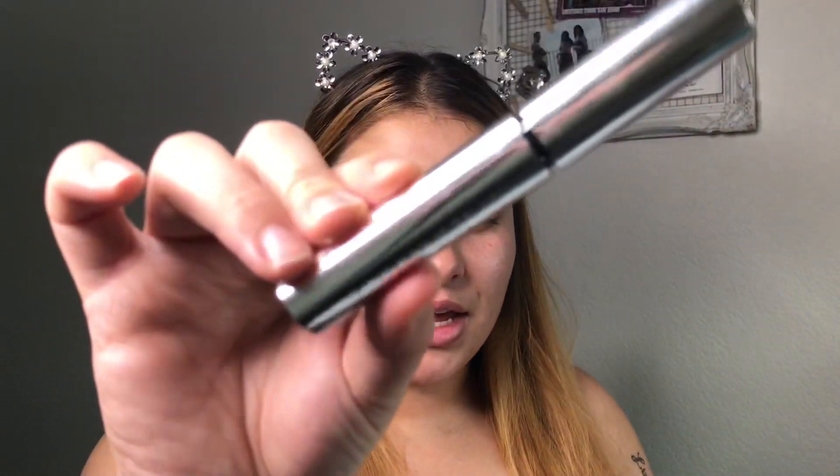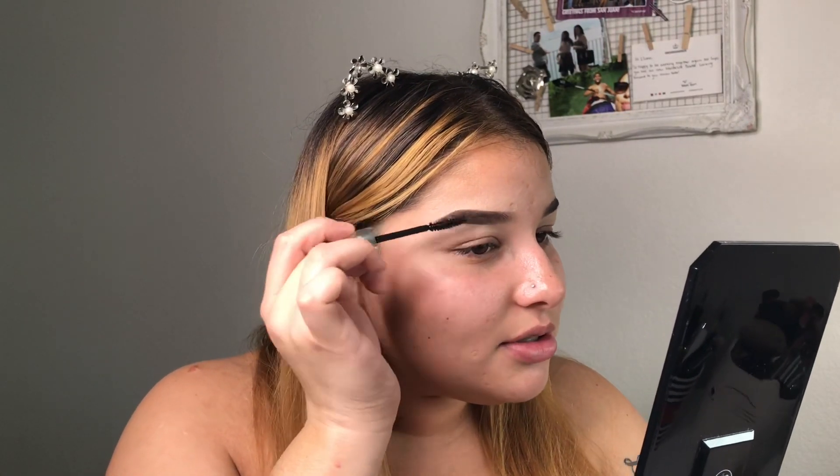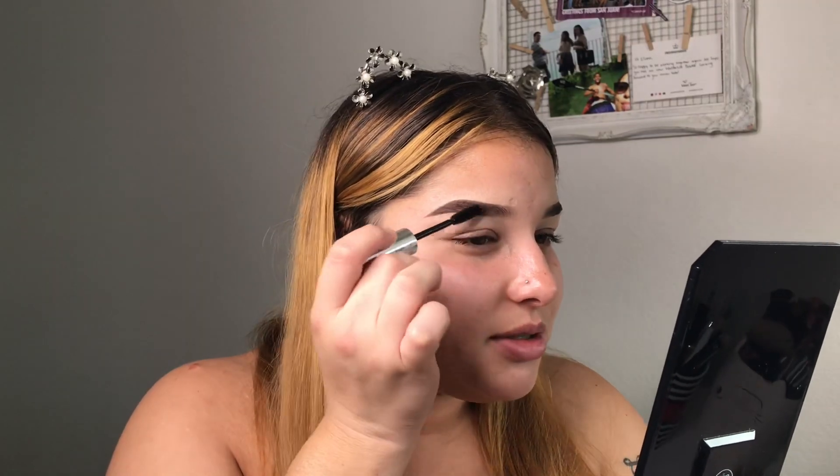Last but not least, we're going to go in with ABH clear brow gel. I just put this all over the brow so they're locked in, mostly in the front too. It's locked and loaded, and I feel like this makes it look more natural. Alright guys, the brows are on! They're not quite sisters — but today they could be cousins. They're not enemies today.